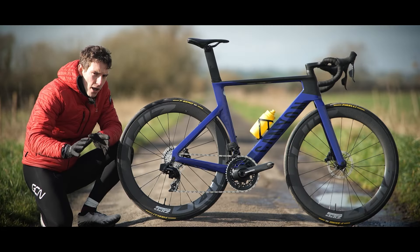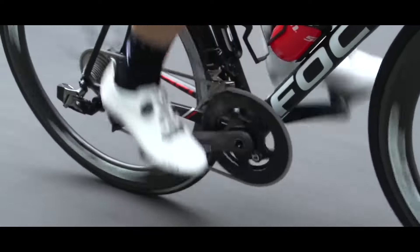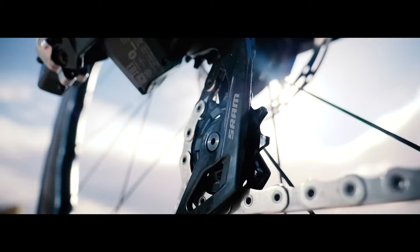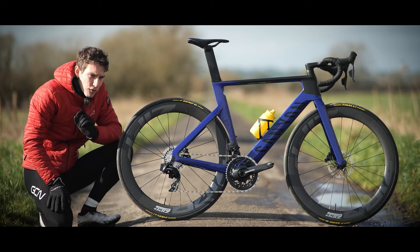For a long time, SRAM's eTAP wireless shifting was confined only to its top tier of drop bar groupset. But then in 2019, SRAM released it to the second tier as well: Force.